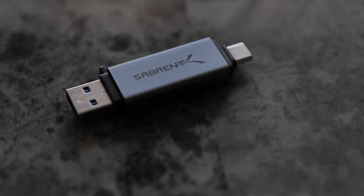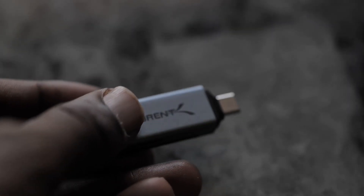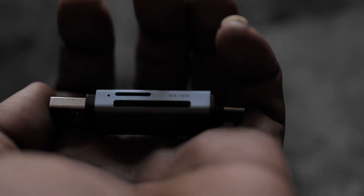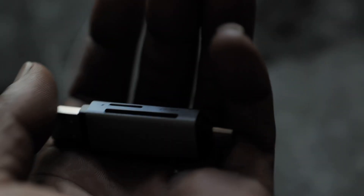This was eight bucks — eight bucks! You have the USB-C connector right here, as you can see. And right here you have the USB-A. Then you have the micro SD card slot right here at the top. And right here you have the regular SD card slot. When this goes in the computer, your phone, or the iPad, this blue light comes on when the transfer is going.